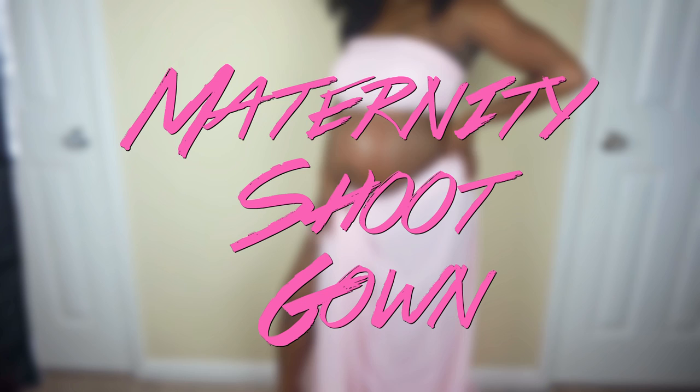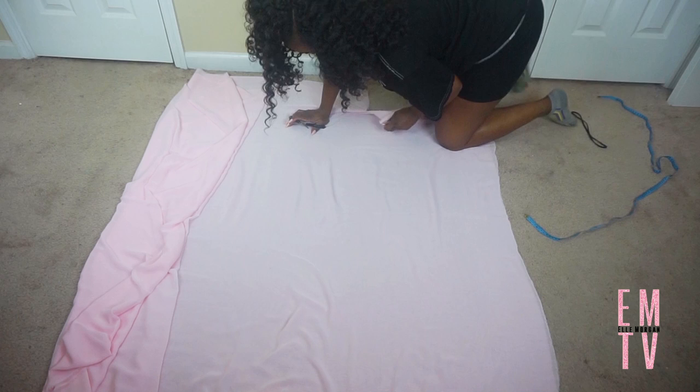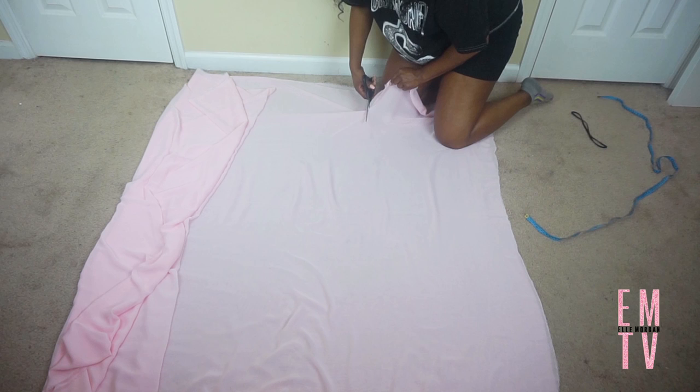Hey guys, welcome back to my channel. For today's video I'm going to show you all how I made my maternity shoot gown. So I'm cutting about 17 inches off of the bottom of the fabric — I'll be using that part for my top for my two-piece gown.